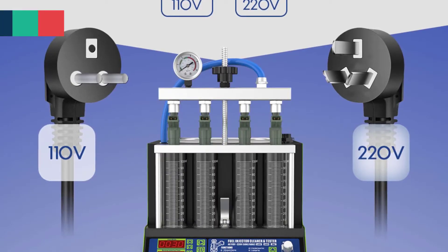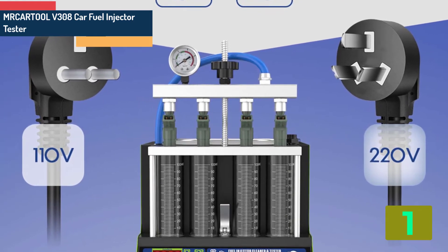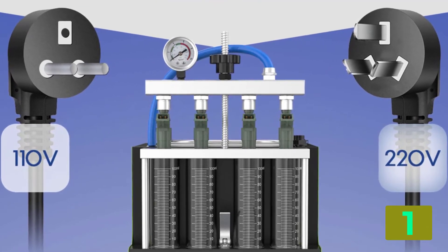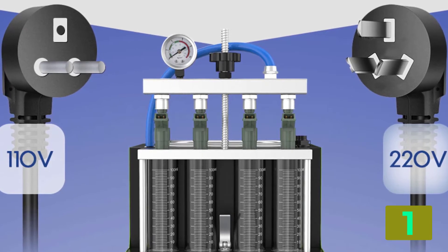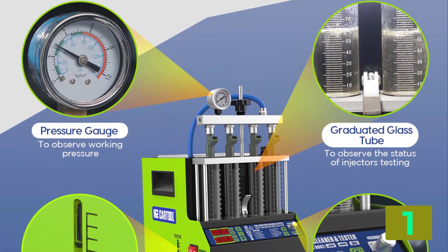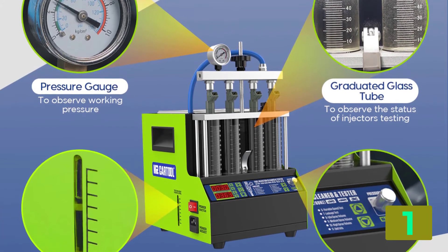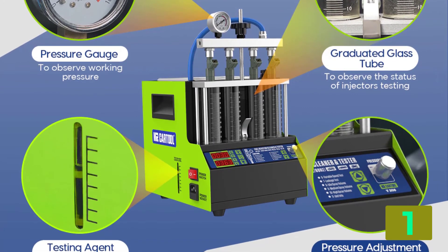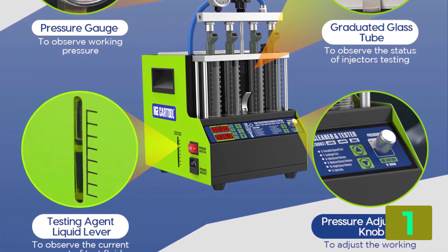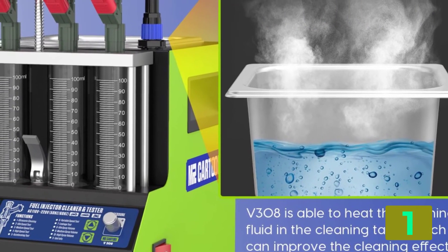On the top of our list at number 1, we have the Mercartool V308 Car Fuel Injector Tester. Product details — Brand Name: Mr. Cartool, Model Name: V308, Item Height: 27.3 cm, Item Length: 29.2 cm, Power: 70W, Material Type: Aluminum Alloy, Voltage: AC 220V ±10%, Item Width: 26 cm, Package Size: 340 x 295 x 360 mm.